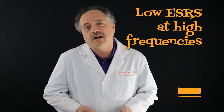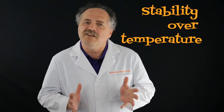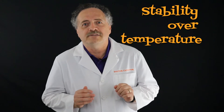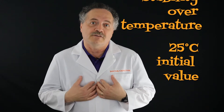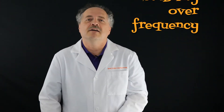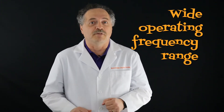It's not to say that other electrolytic capacitors are so-so, but hybrids and polymers are helpful when you need a little bit more heft. Both have low ESRs at high frequencies, which allows them to withstand higher ripple currents and stay cool doing it. Both hybrids and polymers also offer stability over temperature — when things heat up, their capacitance stays close to the 25 degrees C initial value. Stability over frequency? Check. Wide operating frequency range up to 500 kilohertz? Hybrids and polymers have both.